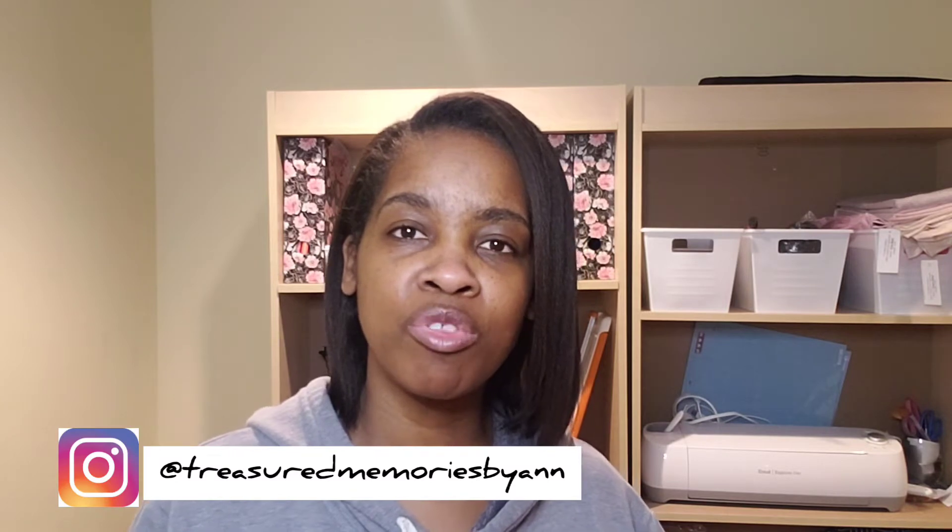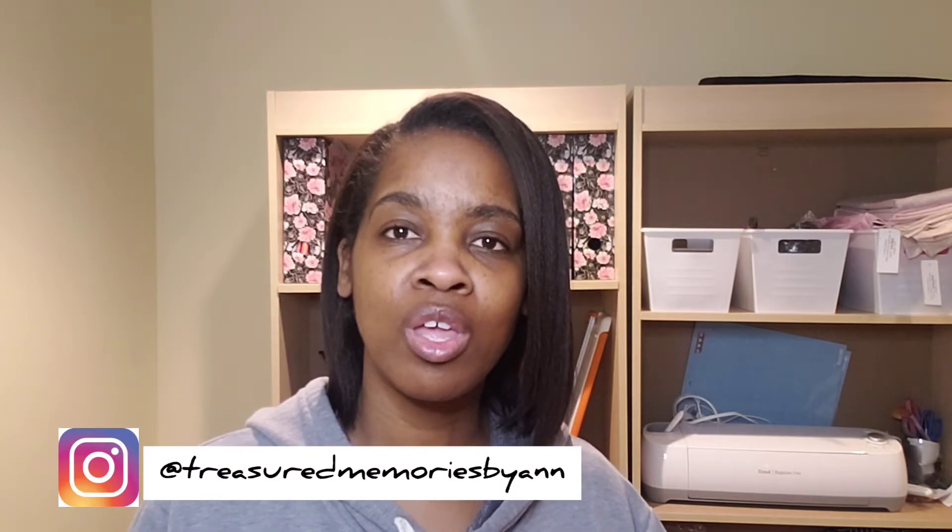Hi everyone, welcome to my channel. First things first, I want to thank all my subscribers — I'm almost up to 2,000 subscribers and I really appreciate your support. If you're watching this and you haven't subscribed, please hit the subscribe button and also give this video a like. In today's video I'm going to be showing you how I sublimate mugs.